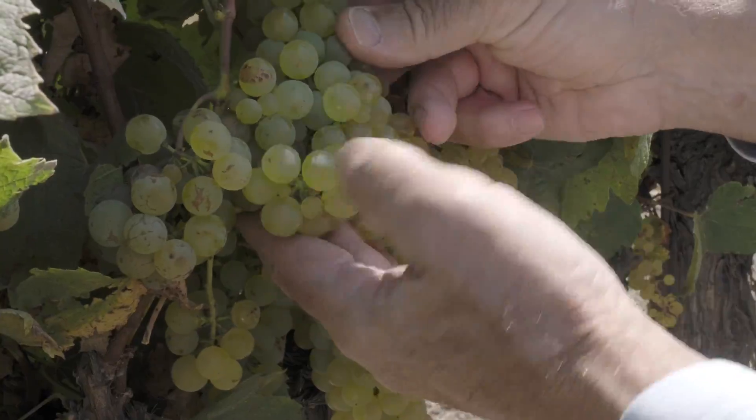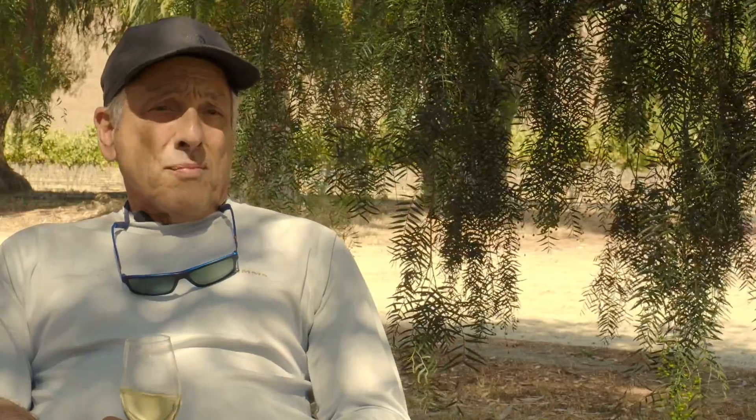The French use the term Elevage, and I like that. In essence, what you're doing is nurturing the fruit, nurturing the young wine, bringing it up, and getting it in preparation to be bottled. I try to remain in the background and allow the wine and the character of the wine, and even the vineyard in some cases, to come forward.